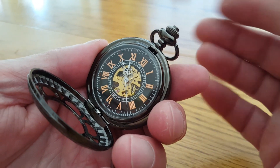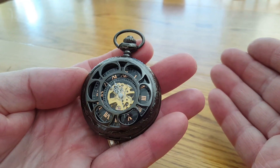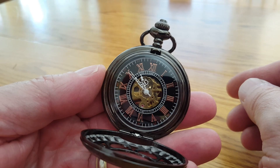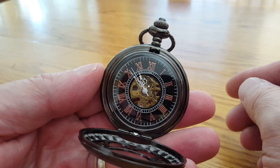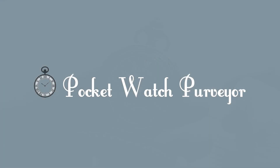Close the case till it clicks, and you're ready to enjoy another day with a pocket watch from Pocket Watch Purveyor. Drop by our store to see our great selection of engraveable pocket watches and pocket knives. Thanks for your time.